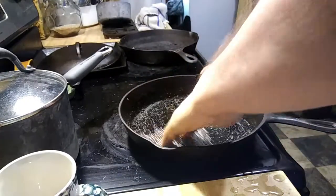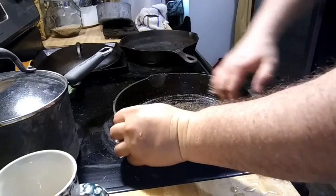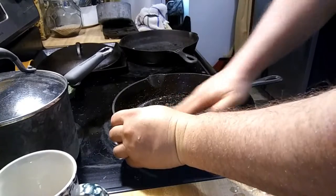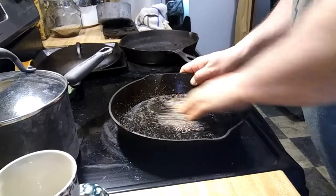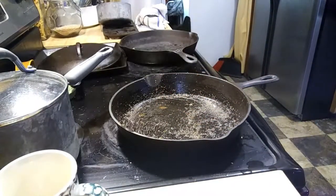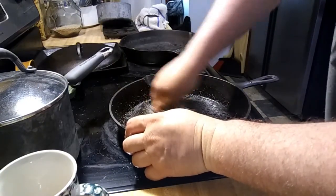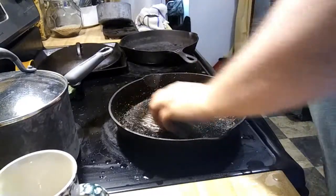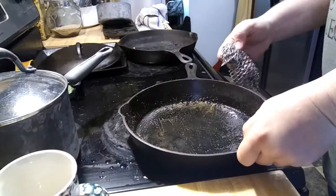This old skillet belonged to her — I don't want to say either her great-aunt or her great-grandmother, I'll have to ask her. I don't know for sure. Just got a couple of sweet, stubborn spots to get scraped off here. Let me bring the chain mail off again. Of course, she already had the salt in it. She told me she tried to boil it out, and it didn't work too well.